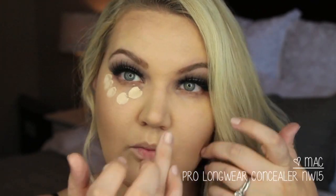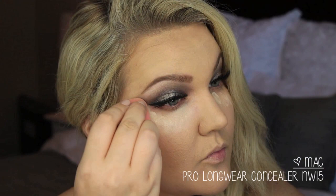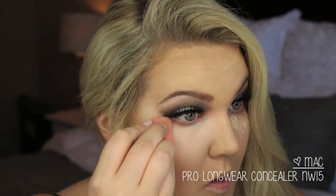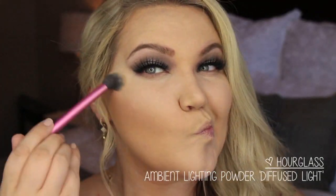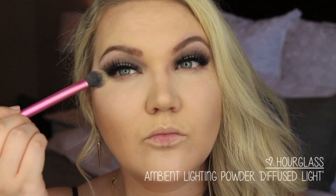For my concealer, I'm using MAC Pro Longwear Concealer in NW15 — this is a little bit bright right now, it's a color I mainly use in winter when I'm most pale, but NW20 is a little bit better for fair skin. I put that under my eyes and then set it with the Hourglass Ambient Lighting Powder in Diffuse Light to set under the eyes.